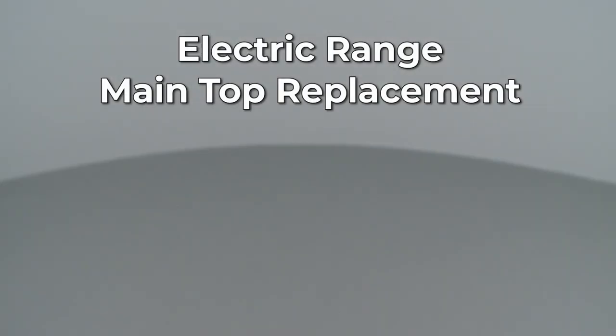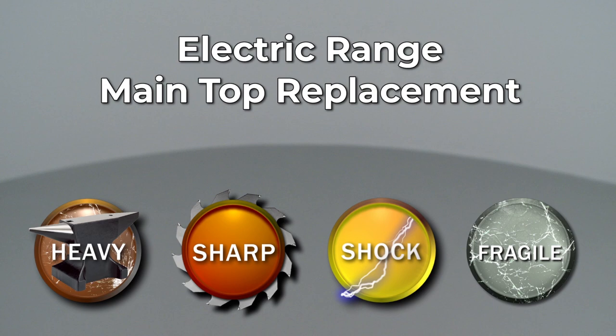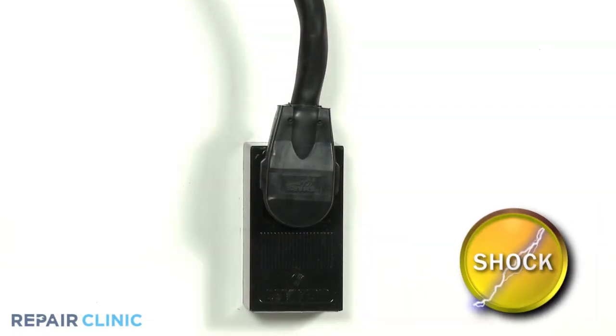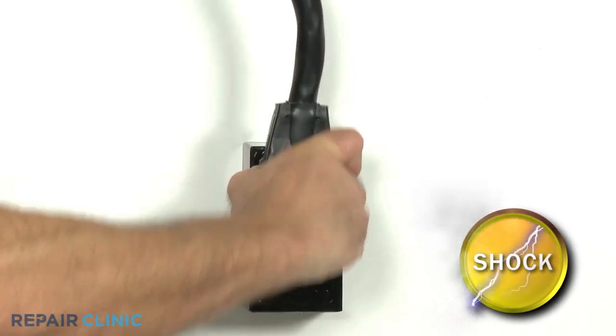Since Repair Clinic encourages you to perform this repair safely, a warning icon will appear when you should use caution. Before you replace the main top assembly on your electric range, be sure to unplug the power cord or shut off the power supply.